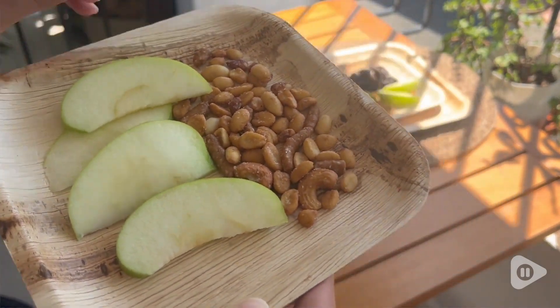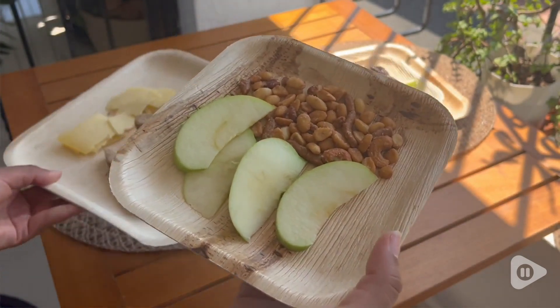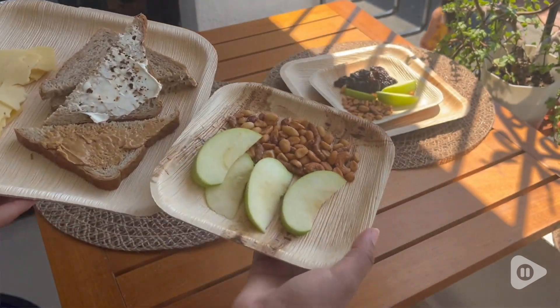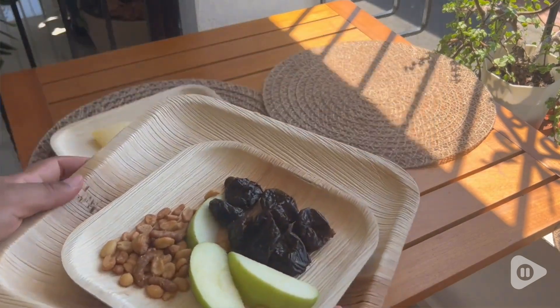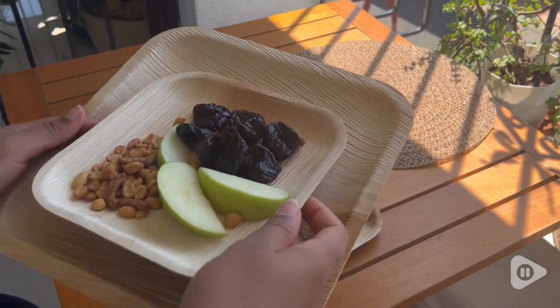I think they make a great option for those days when we're going to have a picnic or a family gathering and we don't want to be washing a lot of dishes afterwards. I think this is a great option. I love that they're heavy duty — it's not that they're going to break or bend while using them.